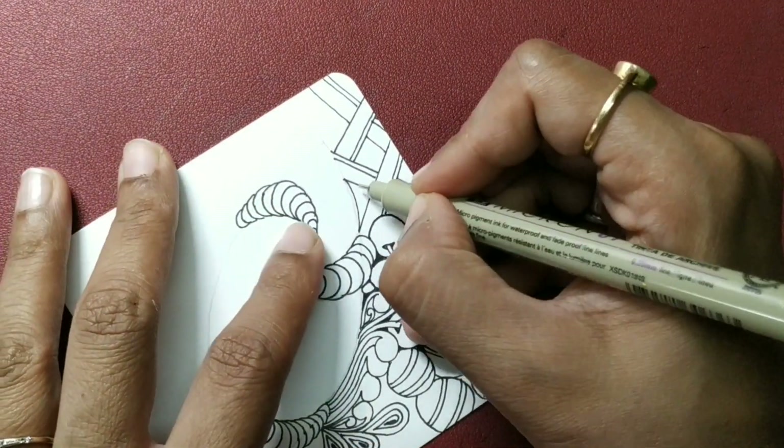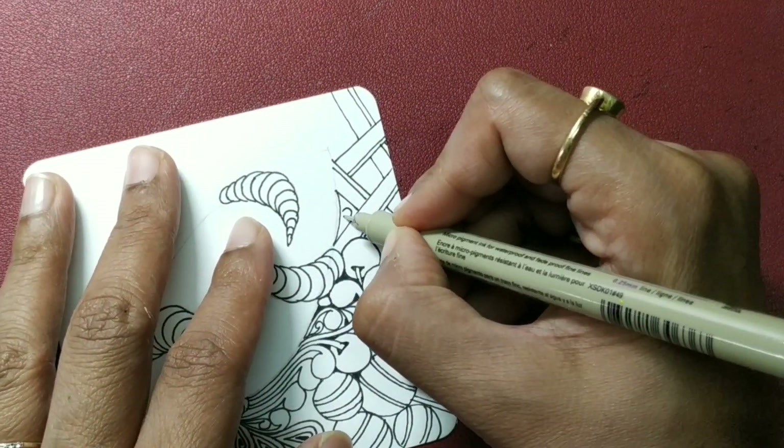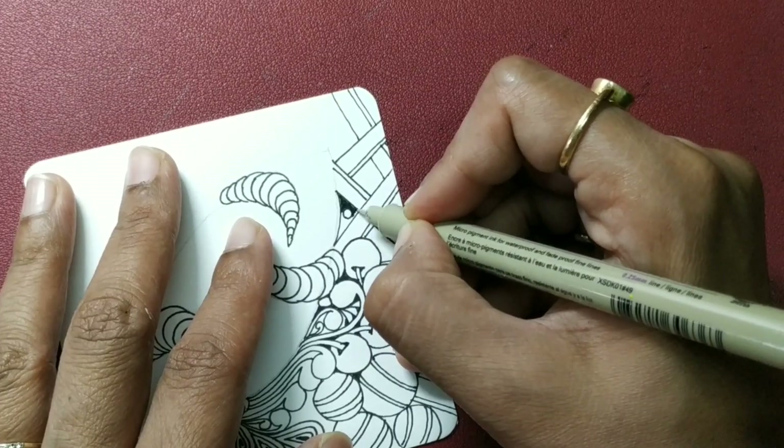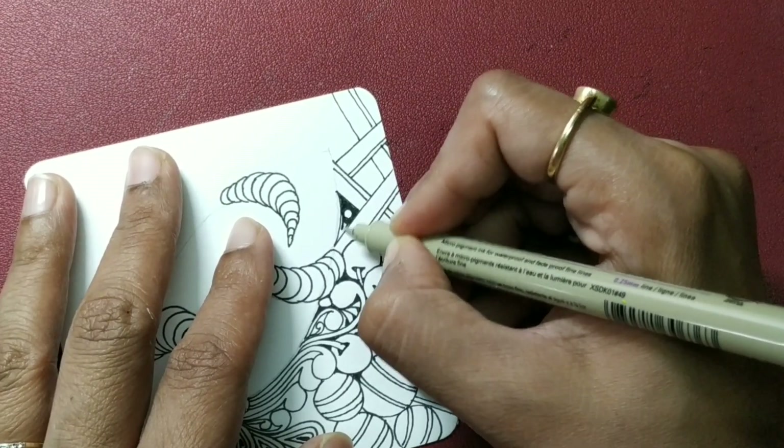Now these spaces — it is up to you. You want to ink it completely, you want to add some orbs there, you want to add coffering — entirely up to you how you want to go about it.